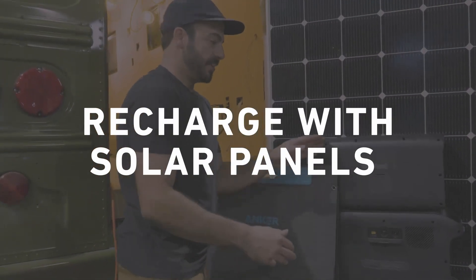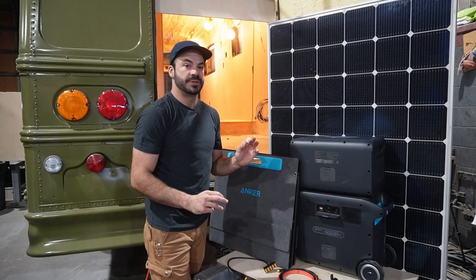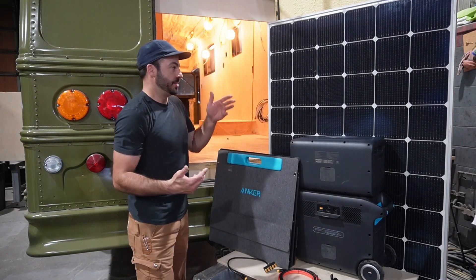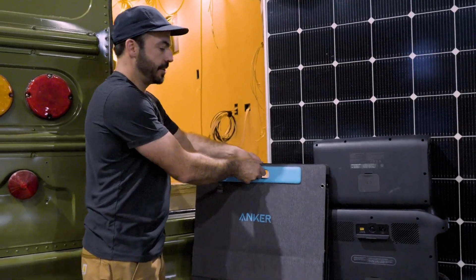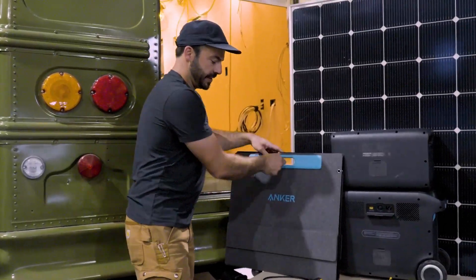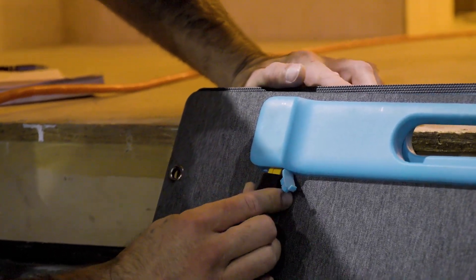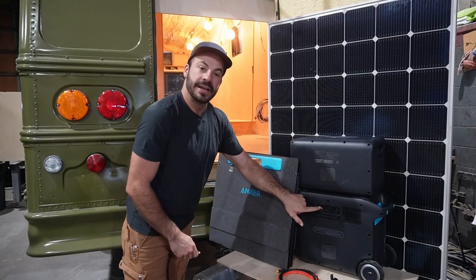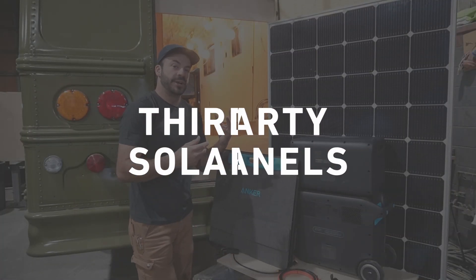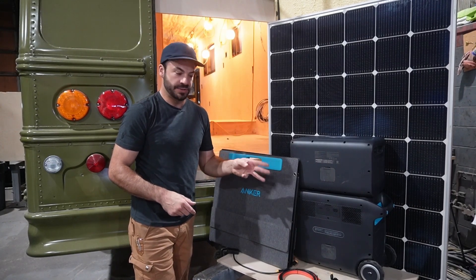Now, everybody's favorite option — and probably the reason we bought this — is because it can charge off of solar. The Solix F2000 is capable of up to 1,000 watts of PV input, and you can do it on a smaller rig in a lot of ways. You don't have to use a big panel. You can use the Anker-branded flexible panels — this is a 200-watt module that you can mount on the roof of your vehicle. It connects simply using included XT60 connectors right into the back of the panel, and it'll plug into the back of your Solix F2000. You can also use third-party solar panels, and we're going to go over that next.